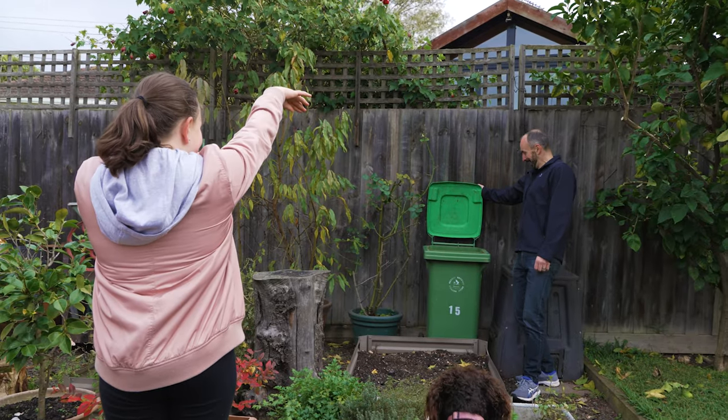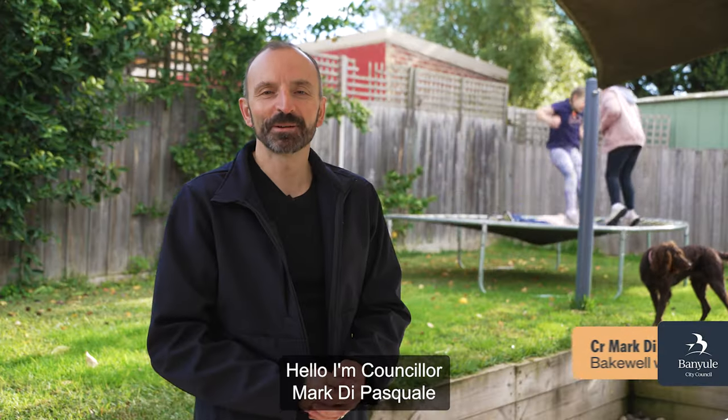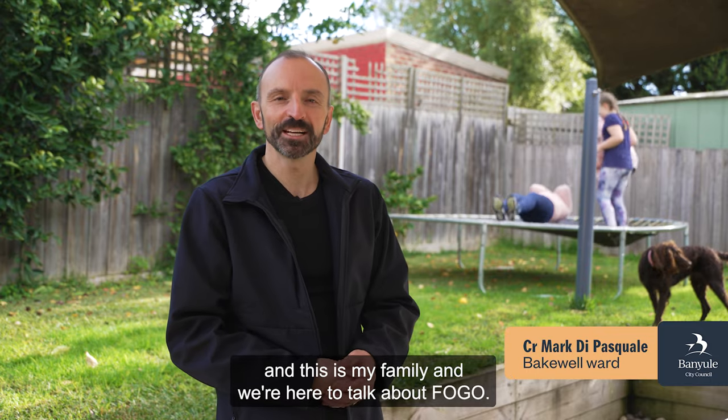She shoots and she scores! Whoa! Hello, I'm Councillor Mark D Pasquale and this is my family. And we're here to talk about FOGO.